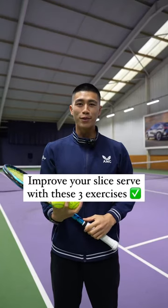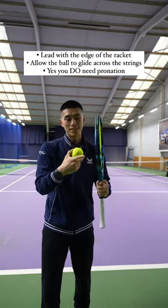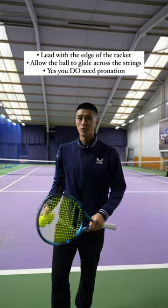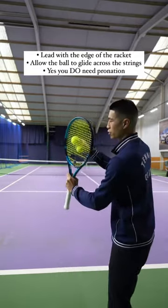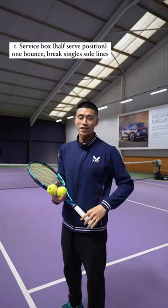Here are three exercises to help you with your slice serve. You want to feel as though the ball is gliding across the strings, leading with the edge of your racket when slicing your serve. You're cutting across the ball, and yes, you do need pronation for a slice.